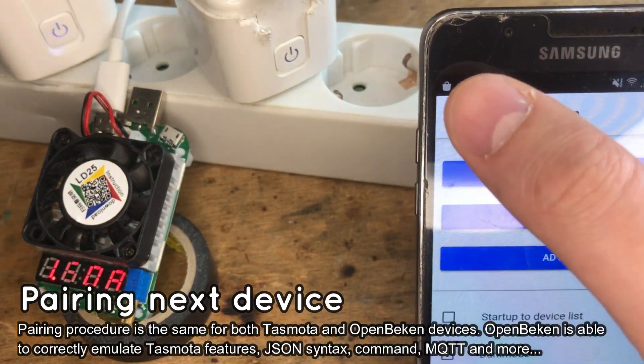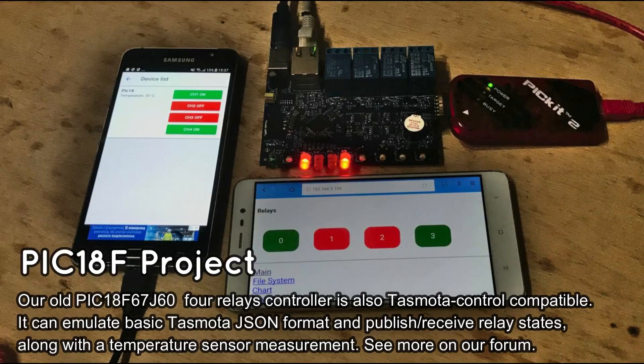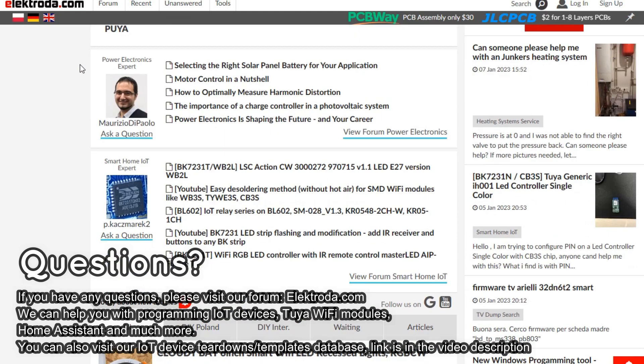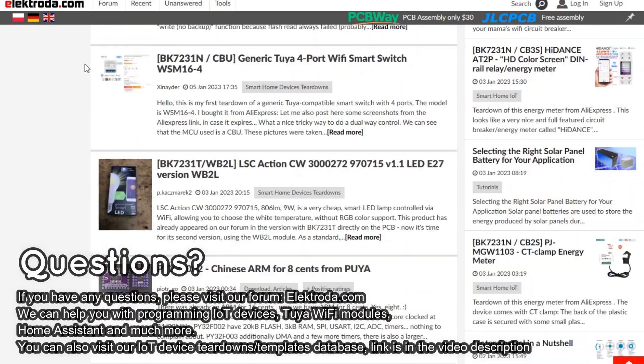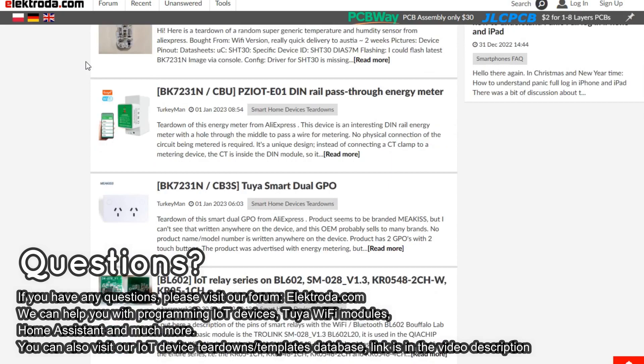That means both Tasmota and OpenBeacon devices can be seamlessly used with this mobile app. Some time ago we also released a DIY 4-relay controller based on a Microchip Ethernet MCU, which is also compatible with Tasmota Control. You can read more about it on Electroda. If you have any questions, please visit our forum. You can also consider visiting our IoT Devices Tutorials and Guides list. See links in the video description.